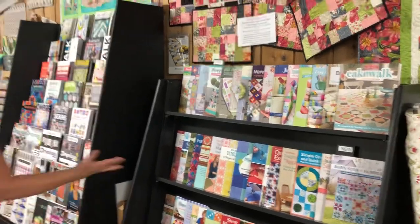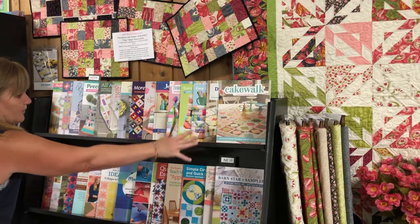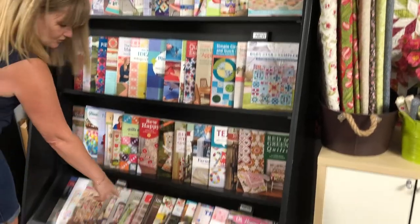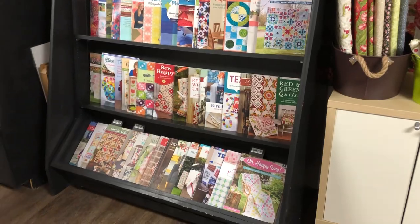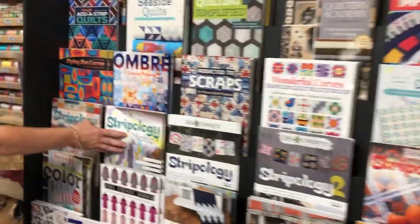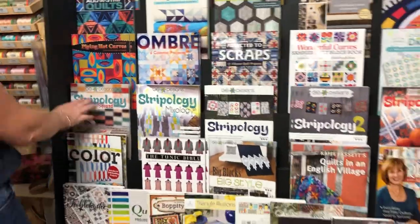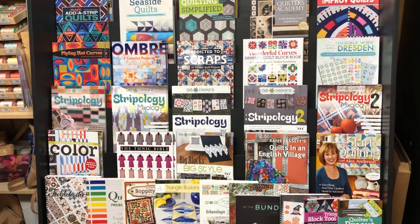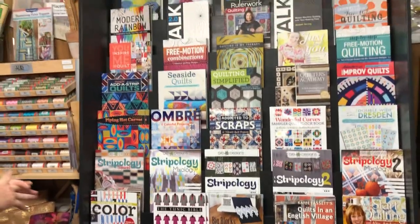We still have great other books — these are mostly all for pre-cuts, these are more techniques, and these are all scrappy books too. Then we have a great selection of Stripology — the first Stripology, Mixology, and Stripology Squared. If you haven't seen our video with Deb, I think there's actually two. You should check them out.